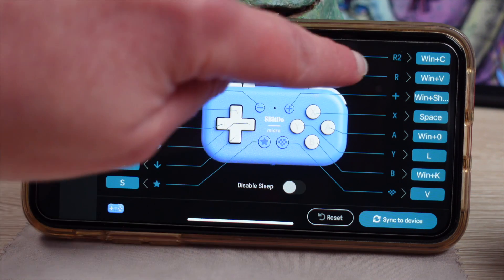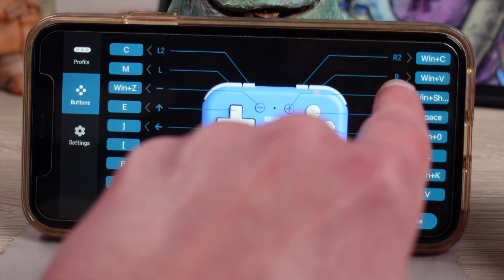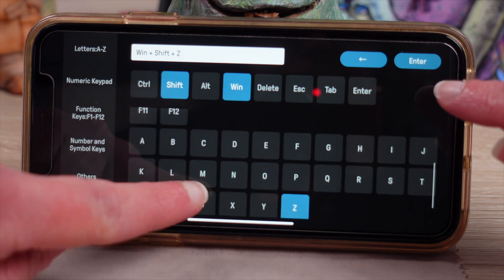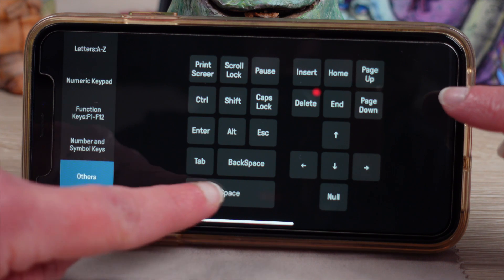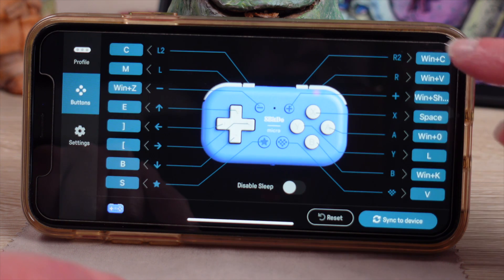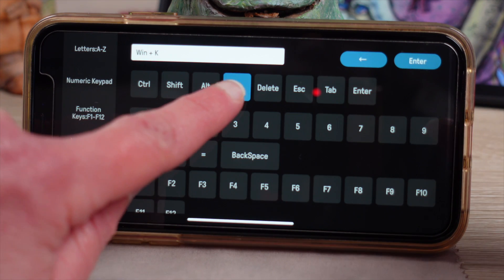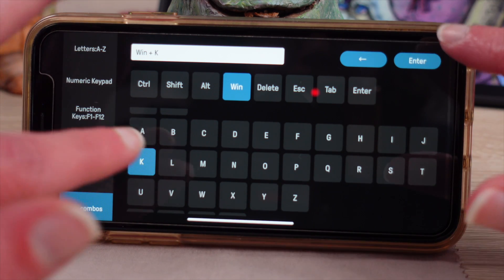Now on the right side: R2 is Win plus C, which is copy. R is Win plus V, which is paste. The plus button is Win plus Shift plus Z, which is redo. The X button is Space, which is quick menu. The A button is Win plus zero, which toggles full screen mode. The Y button is L, which opens the layer panel. The B button is Win plus K, which opens the transform tool. The heart button is V, which enters transform mode.